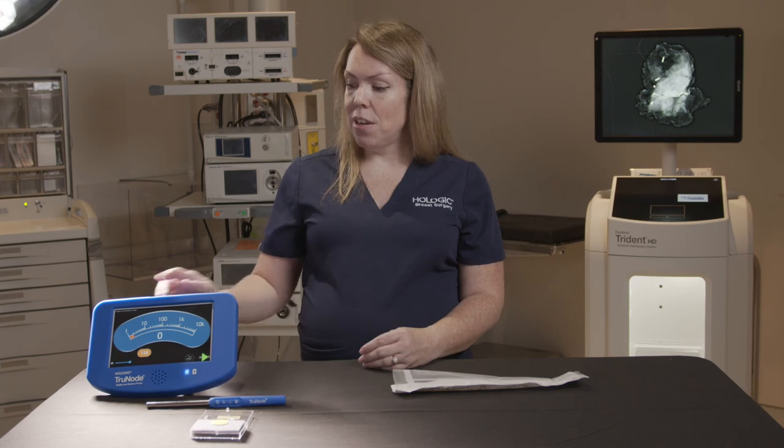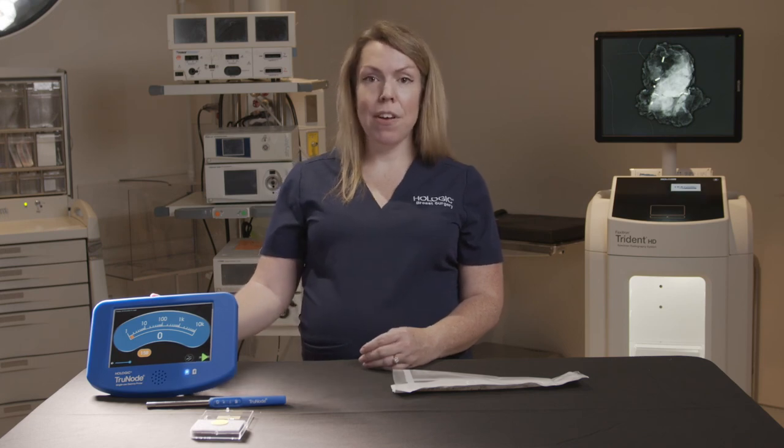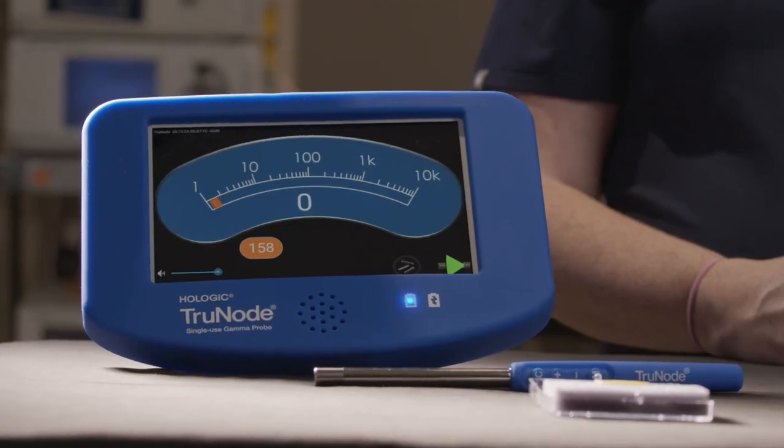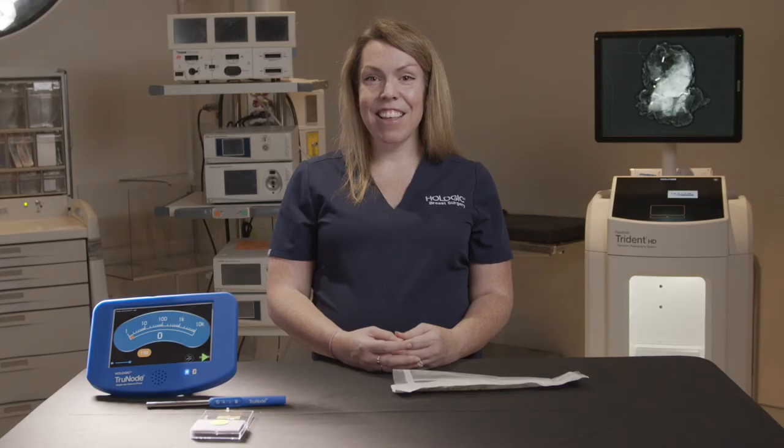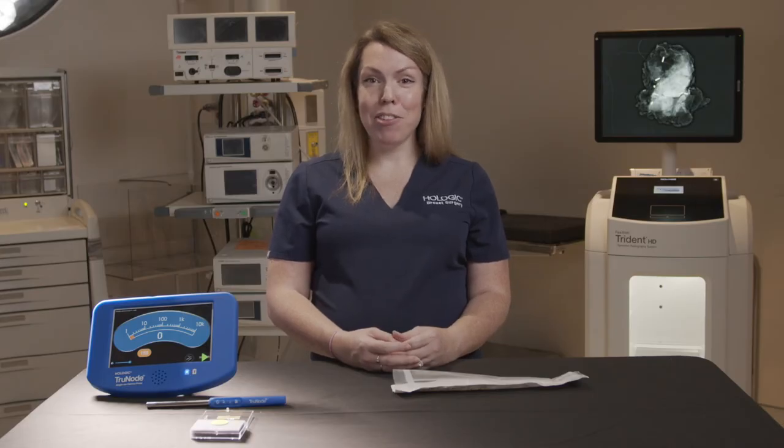At the end of the case, the tablet should be turned off and then turned back on again before the start of the next procedure to pair a fresh probe with the tablet. Thank you so much for watching and learning about the TruNode Gamma Probe.